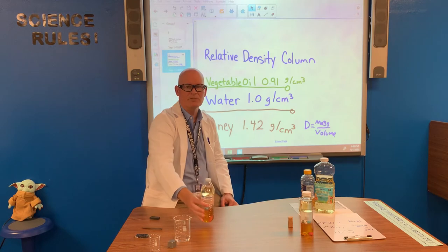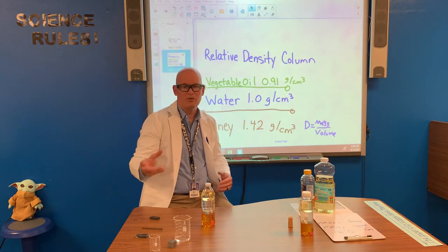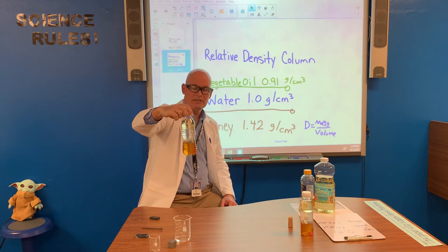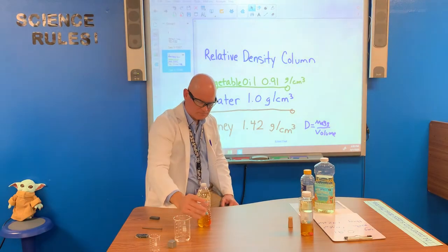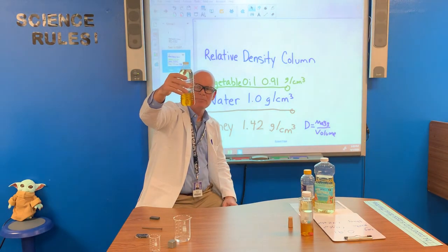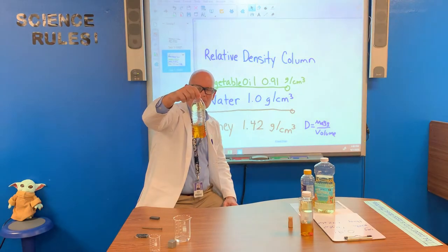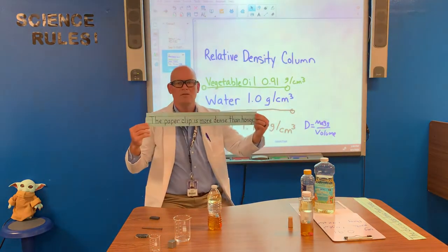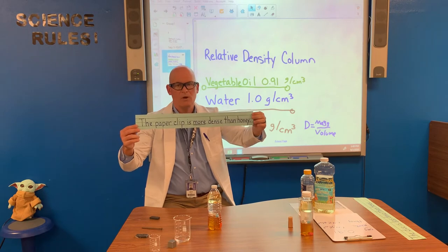Then we carefully selected objects from around the house or classroom — anything you want to experiment with, just grab it and gently drop it in. It helps to do larger objects first, because smaller objects can get oily and stick, carrying down to another level they wouldn't ordinarily reach. We started with a paperclip, and we dropped it in — it sank all the way past the vegetable oil, past the water, and to the bottom of the bottle. So the paperclip is more dense than the honey, water, and vegetable oil.